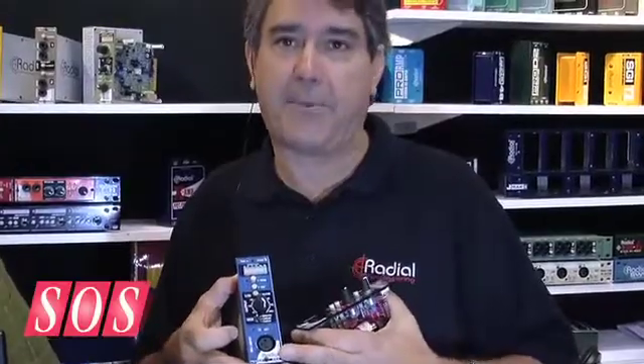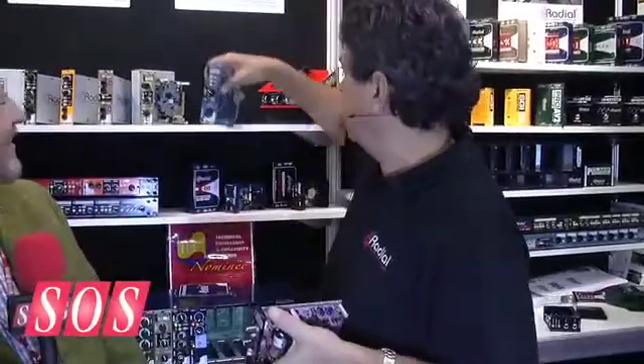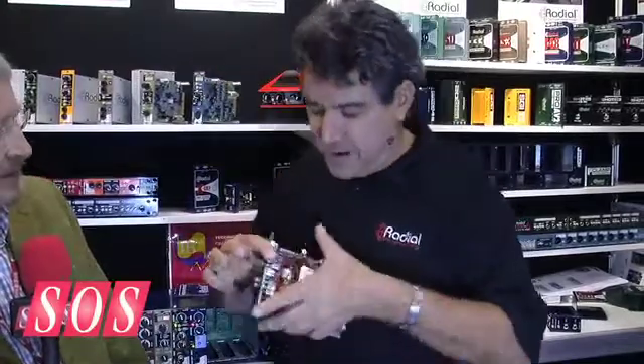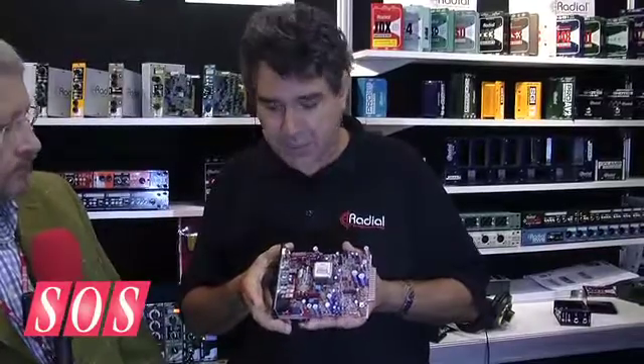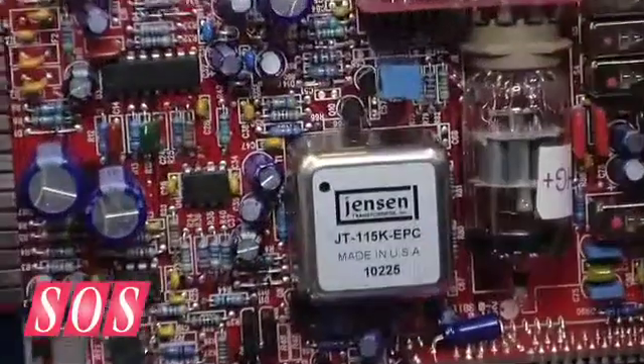And of course after the PowerPre, we had to come up with a PowerTube — there's no choice. So what you have here is the brand new PowerTube, and you can see there's a premium 12AX7 tube in there and a big fat Jensen transformer.